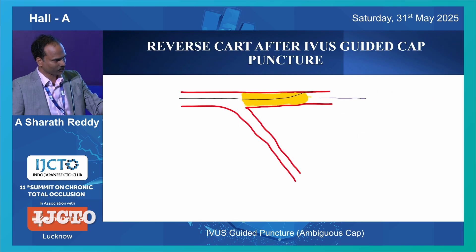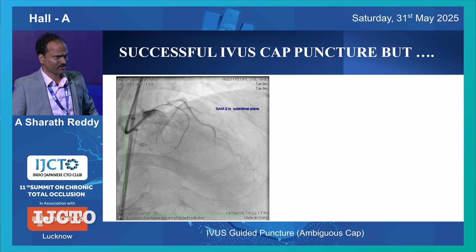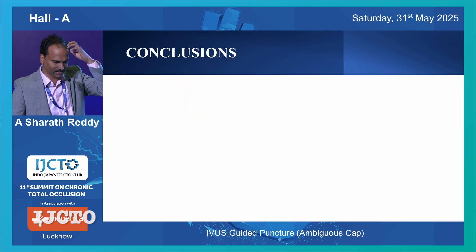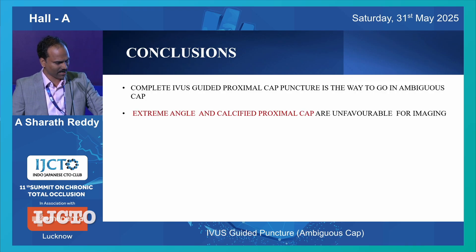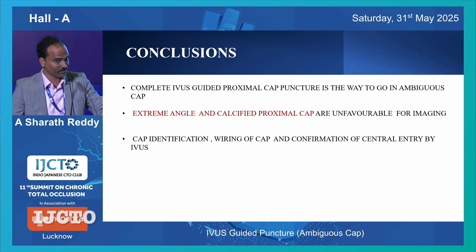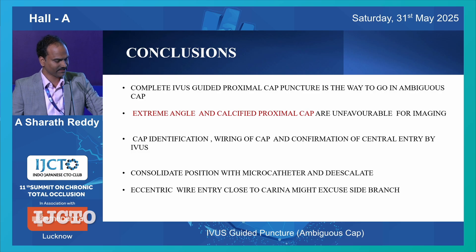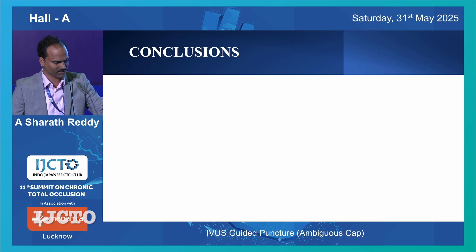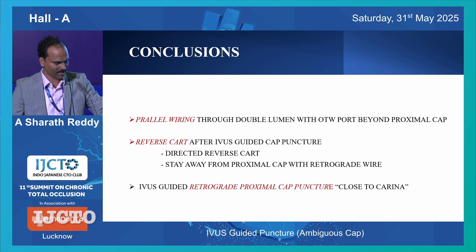You can also do reverse CAT, but it should be beyond the ostium. It's not that if you do a cap puncture, you will always reach your distal true lumen - sometimes you have to be ready with other techniques as well. To conclude: a complete IVUS-graded proximal cap puncture is the way to go in ambiguous cap. Extreme angle and calcified proximal cap are unfavorable for imaging, cap identification, wiring of cap, and confirmation of central entry - everything should be done under IVUS. Consolidate your position with micro catheter and de-escalate wire. Eccentric wire entry close to the carina might also occlude your side branch. Parallel wiring can be done as shown. With reverse CAT, be careful not to come to the ostium. You can also do IVUS-graded proximal cap puncture. Thank you.